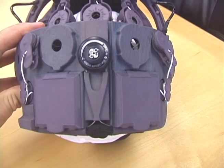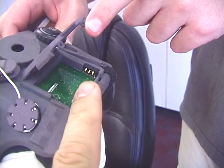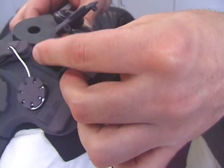When you remove the headset from the case, you will see the two battery compartments on the back of the headset. When inserting the battery, locate the contacts in the battery compartment and make sure they line up with the contacts on the battery. Insert the battery and close the lid.